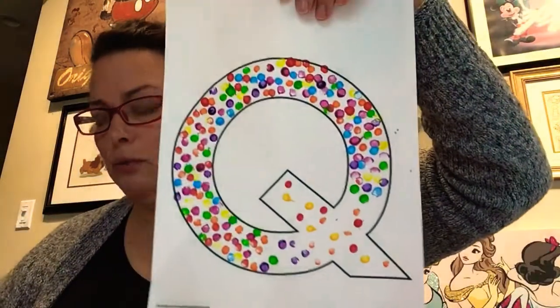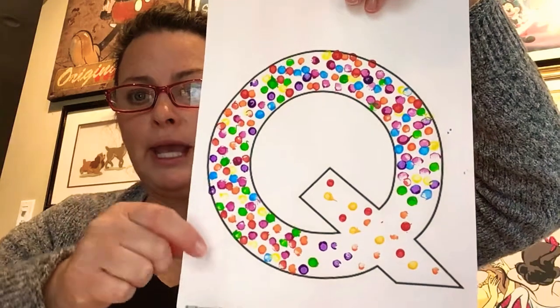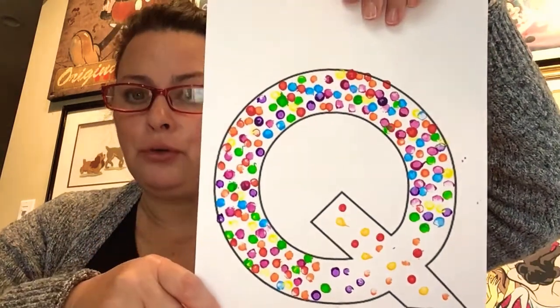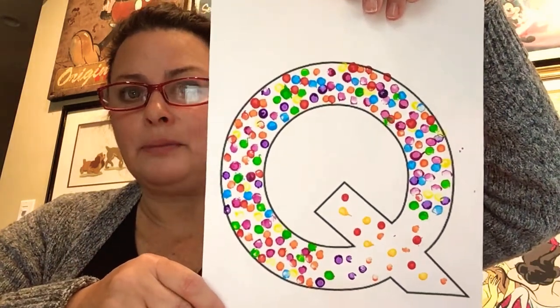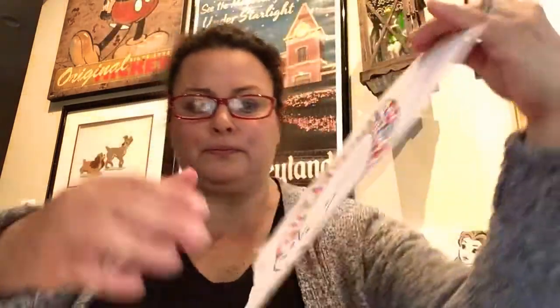So that is what we did. You guys can learn all your colors and you're learning the letter Q. And maybe you guys can come up with some words that begin with the letter Q. I hope everyone has a wonderful weekend, and we'll see you on Monday.